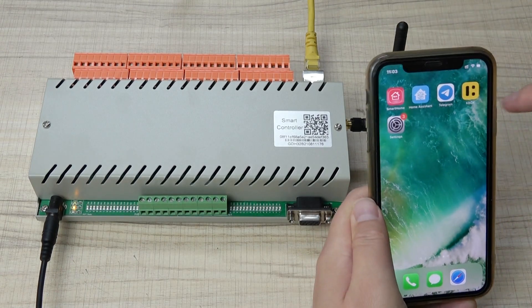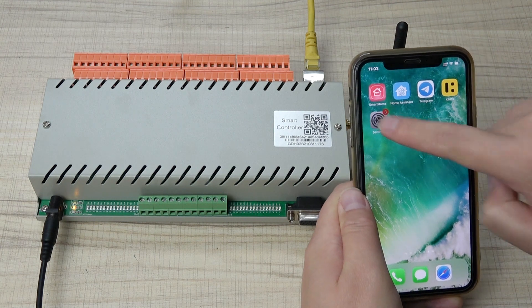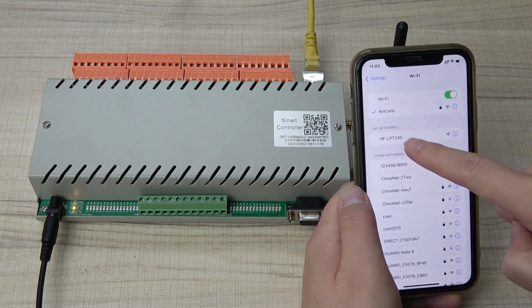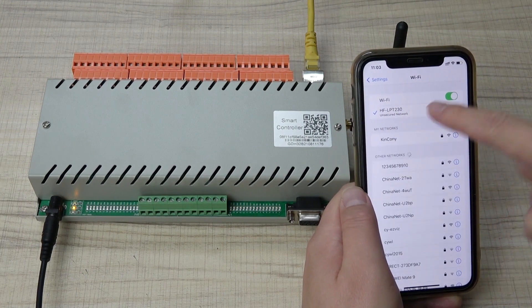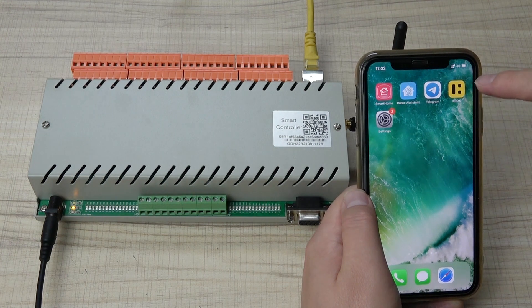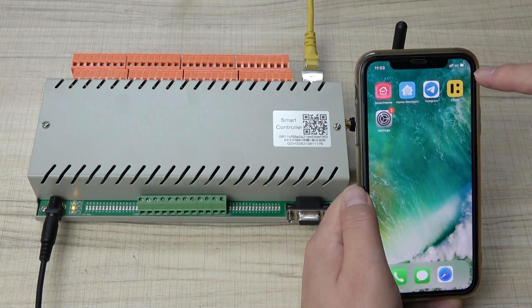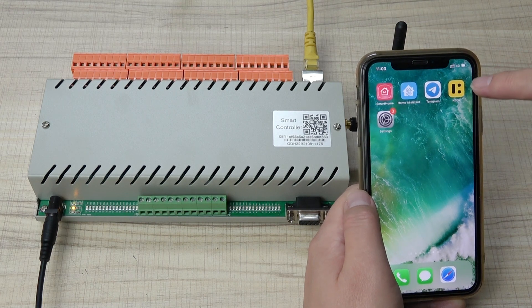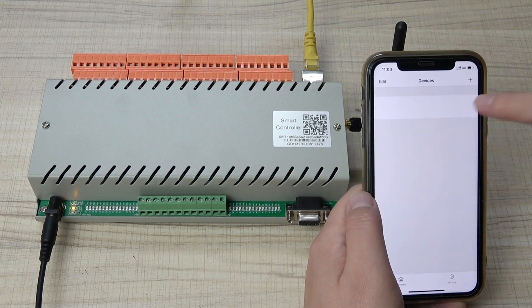Now we can check our mobile phone Wi-Fi — it connects to the LPT signal. Now open the KeyBox app. You can download KeyBox from Google Play if you have an Android phone, or from the Apple Store. Open it and go to the device section, then click Add.